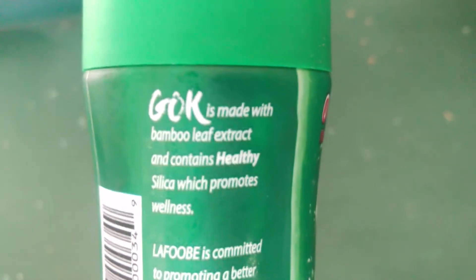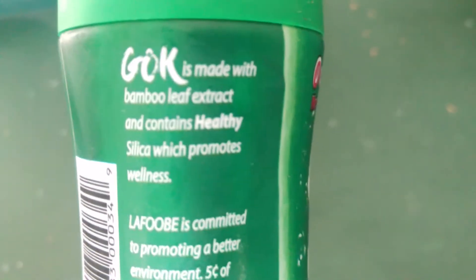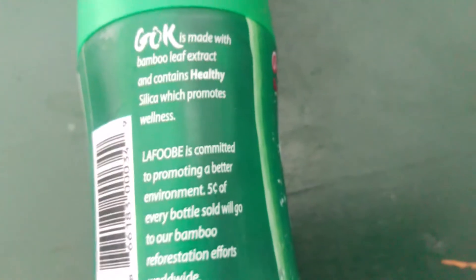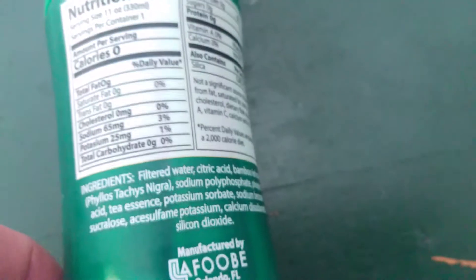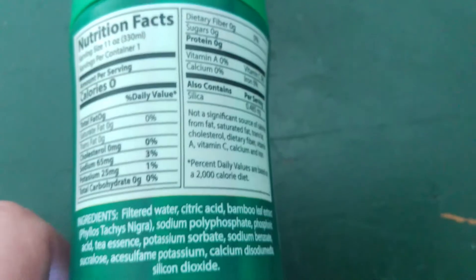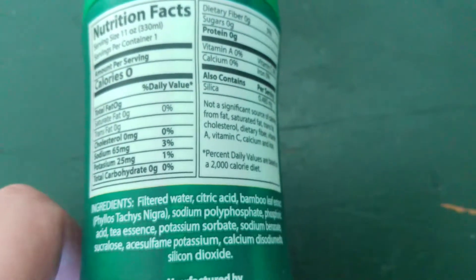It contains healthy silica, which promotes wellness. It tastes pretty good — it's kind of sweet. Silica — I don't know if I get it in my diet elsewhere or not, but here are your ingredients.